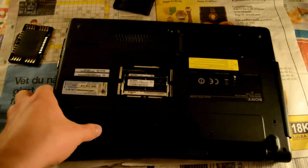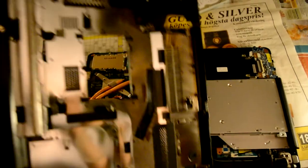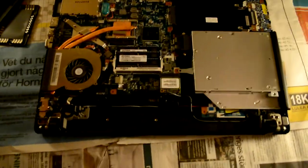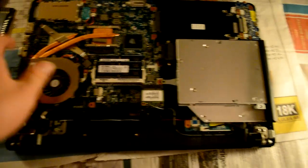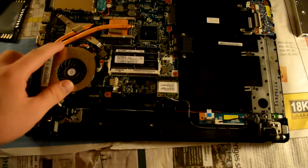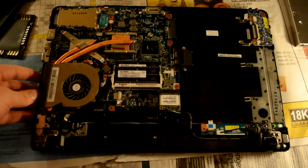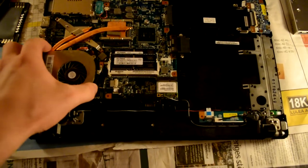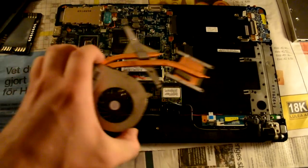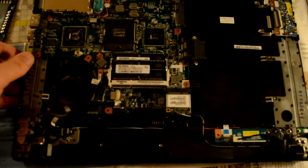For the other components you really need to remove all the screws to be able to remove everything. So what other components do we have? Here we have a CD/DVD writer. And here we of course have the cooling unit, which is for both the GPU and the CPU. Remove that carefully along with its cables — and this clearly needs some cleaning up.